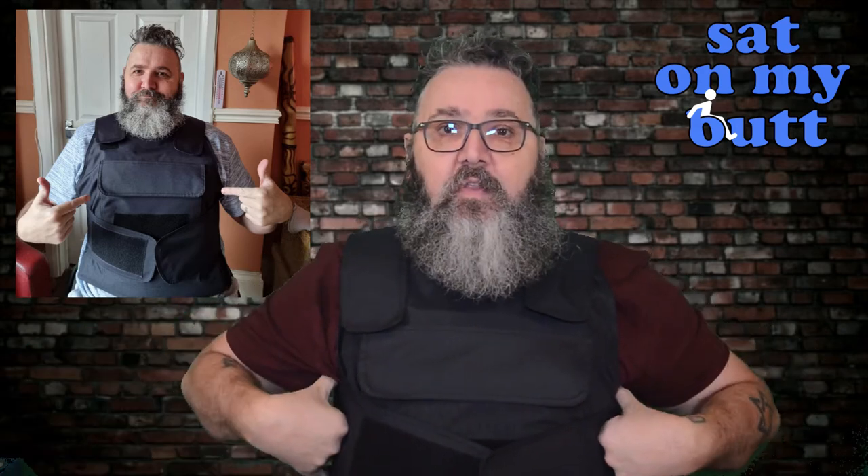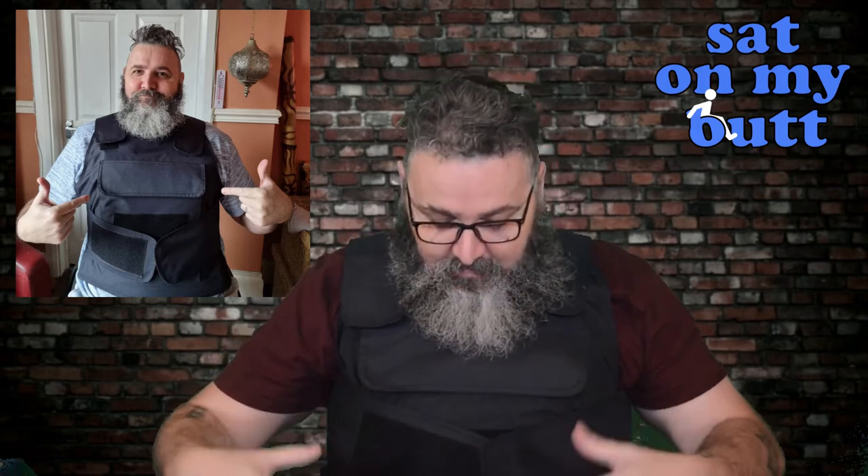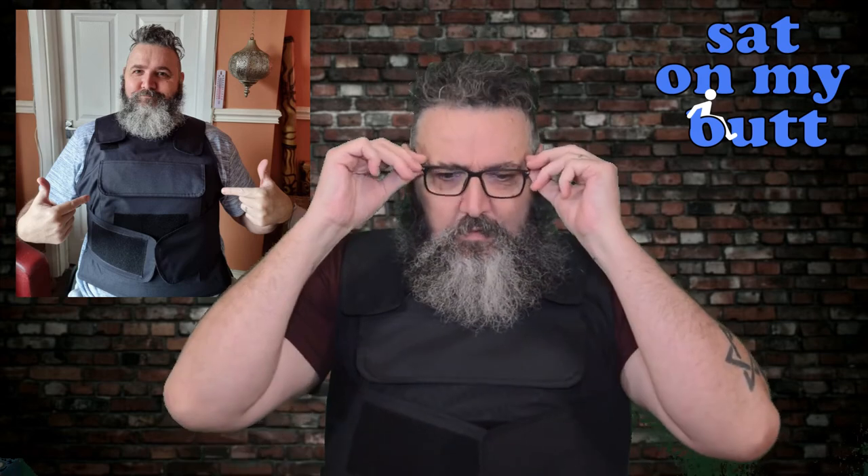It is protecting all your vital organs. You're not protected on the side, but hopefully your arms are providing some protection there. It's protecting your kidney, your liver, your lungs, your heart, and all your bowel area. I've got a very long torso so this sits high on me. I'm 6'4" and I've been told I've got relatively short legs for a tall person — it's all in the torso.